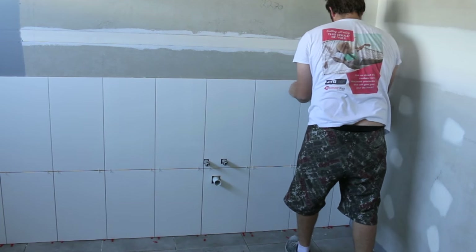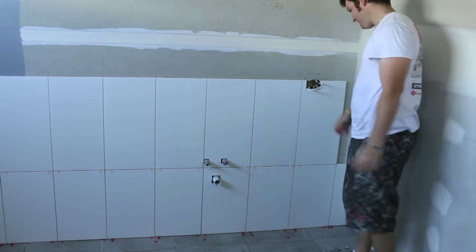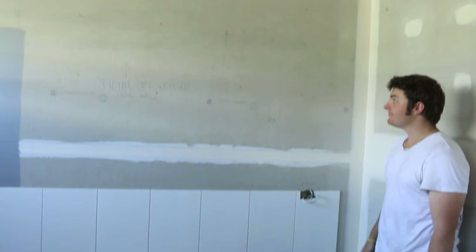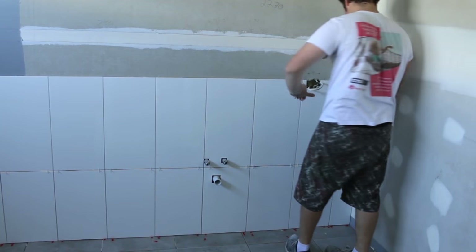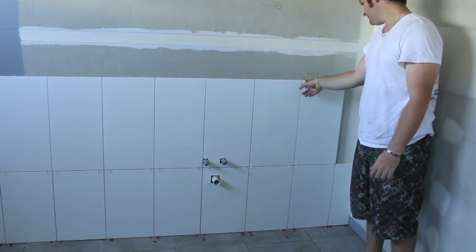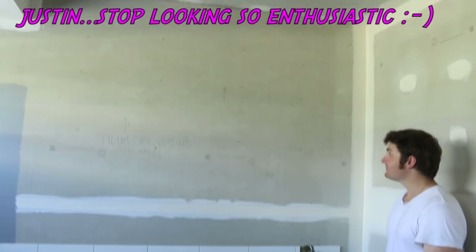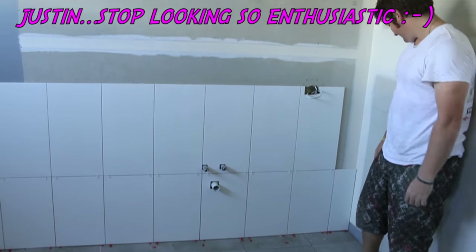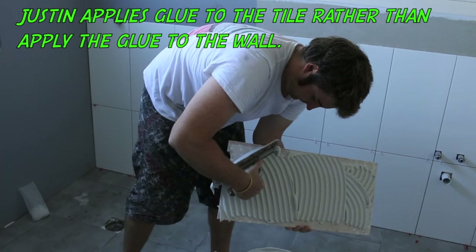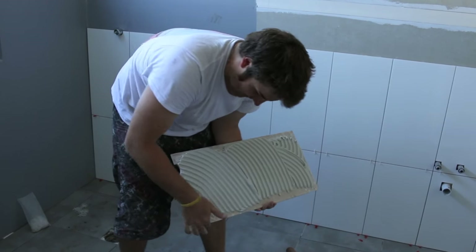G'day Knuckleheads, Uncle Knackers here and welcome to episode 34 of my Owner Builder series. In this video we're going to look at doing some wall tiling. Those tiles are going all the way up to that ceiling. So how can we do the tile and not the wall? It makes a mess if you do the wall.